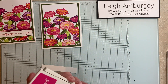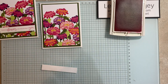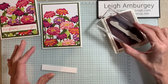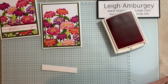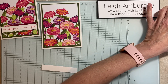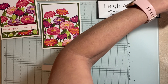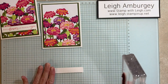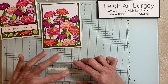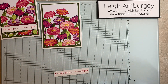My ink for the greeting is Melon Mambo, and I thought this greeting was beautiful with this designer series paper — "sending flowers and thinking of you." So I'm going to stamp off on a piece of scrap I have over here. Looks like I don't have really that much ink. I think I might have to re-ink my stamp pad. Fingers crossed — oh, I messed up the S. Darn it.